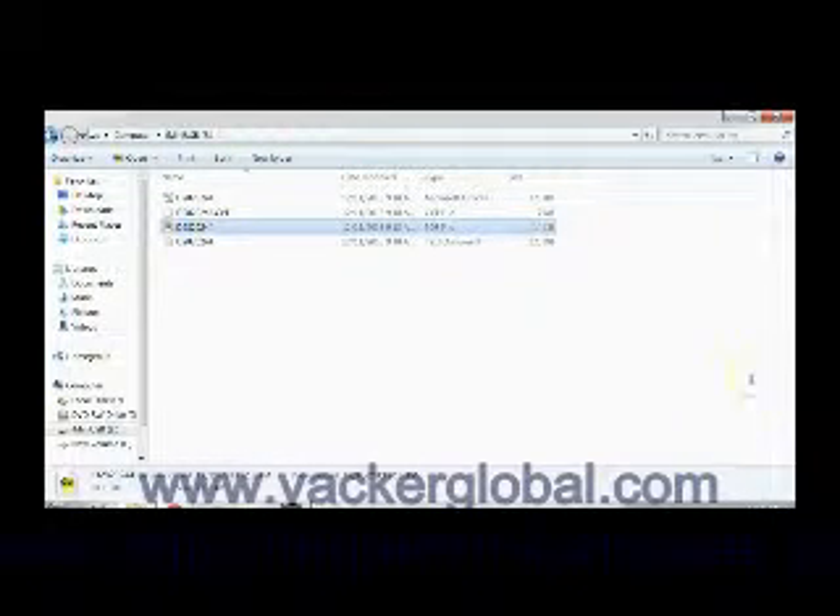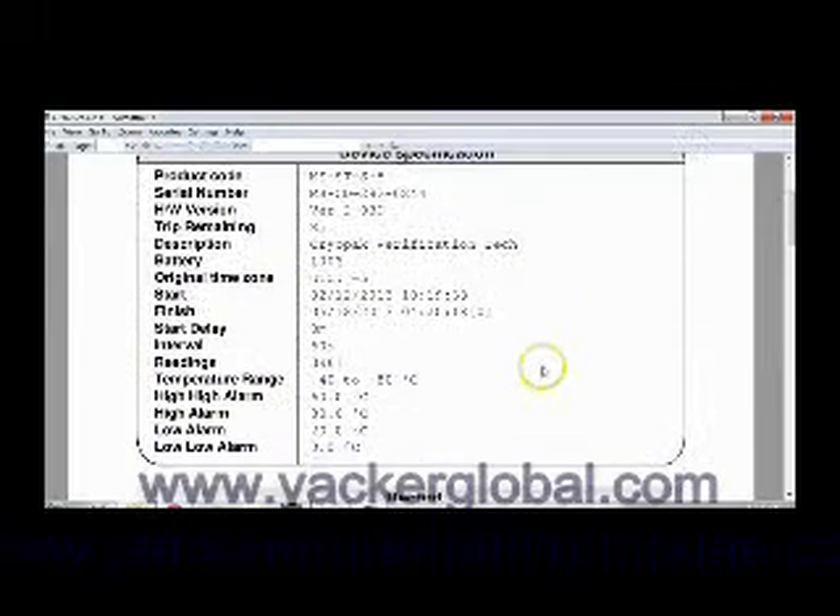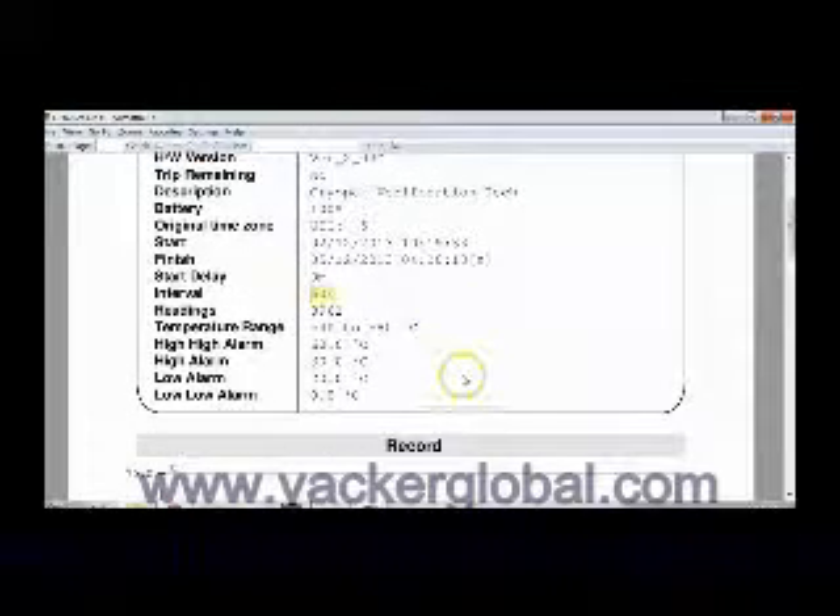First we will open the PDF report. You can see the report here. The sampling rate is 60 seconds. Further you can see the number of readings, two levels of higher limits and two levels of lower limits.